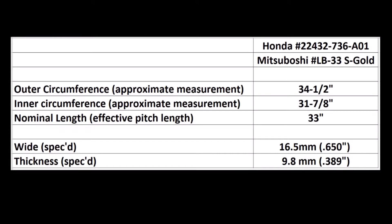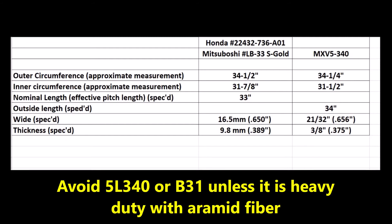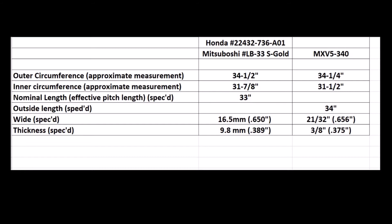So if you're looking for an alternative brand, you might want to consider an MXV 5-340, which has dimensions that are quite close. I would recommend you avoid using a conventional 5L-340 or a B31 belt — I don't think these belts are heavy duty enough. You want a belt that has aramid fiber, also referred to as Kevlar, which is a DuPont brand name for aramid fiber. You need an aramid fiber belt for this particular application if you want to get long life. I got only one season out of a 5L-340, a high-quality USA-made belt.